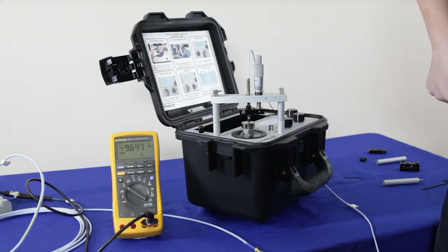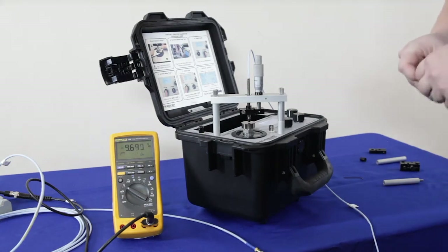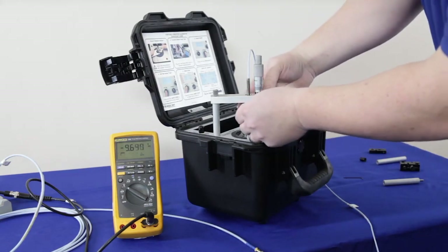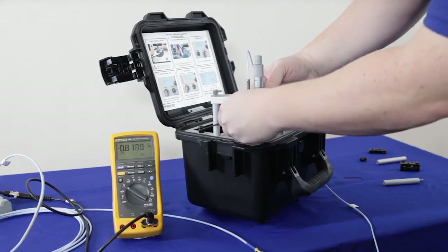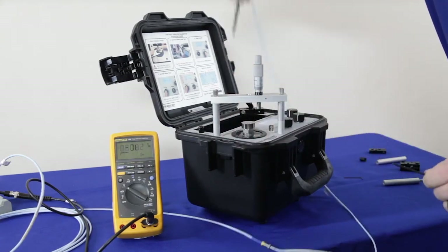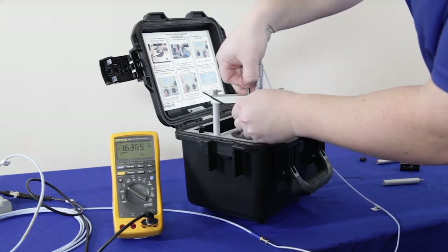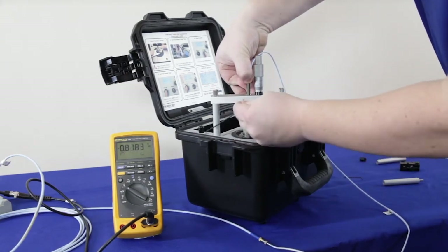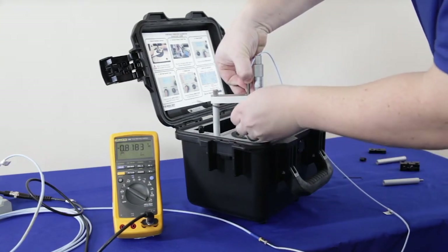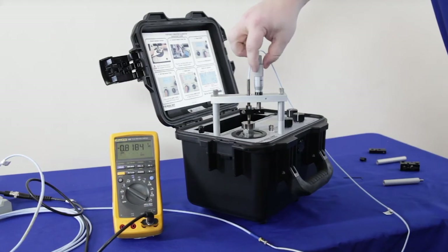Once you set up your first probe, testing subsequent probes with the same thread size becomes much easier. All you need to do is loosen the probe bracket, remove your probe, put the next probe in, and tighten again. Now it can't move and you're ready to test again — use the micrometer to readjust your gap voltage.